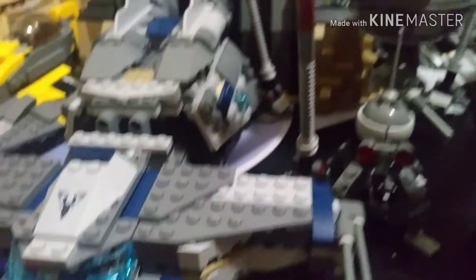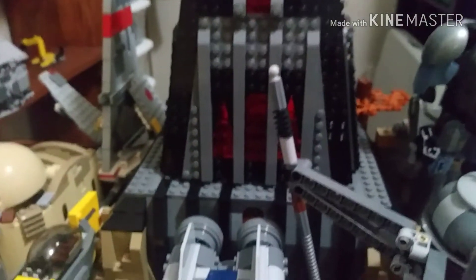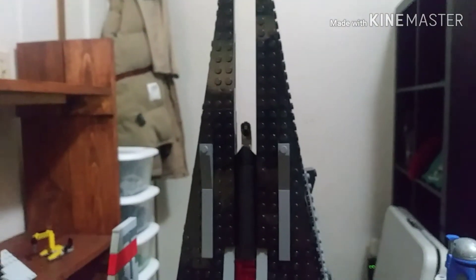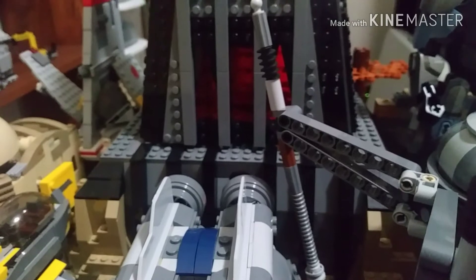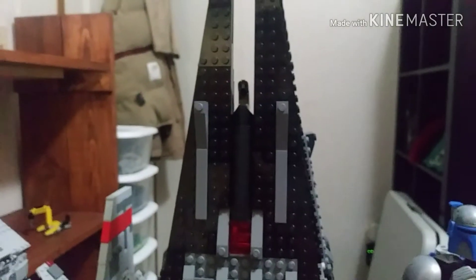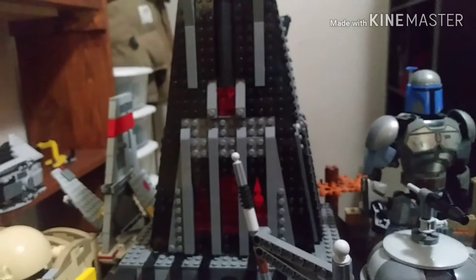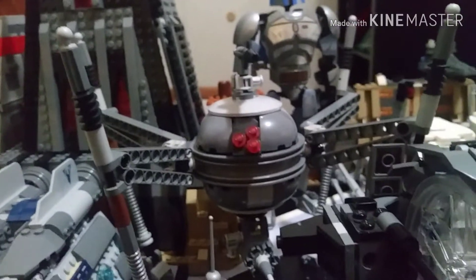Behind it we have this gorgeous structure — Darth Vader's Castle from Rogue One. Oh my gosh, this was such a pain — three live streams in a row this thing was stubborn. I'm really glad I got this set as a Christmas gift. After all the times I struggled with it, it was worth the struggle. It's both a play set and a display set — honestly you can't go wrong with it.